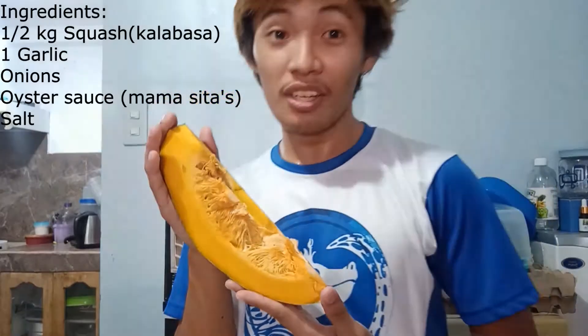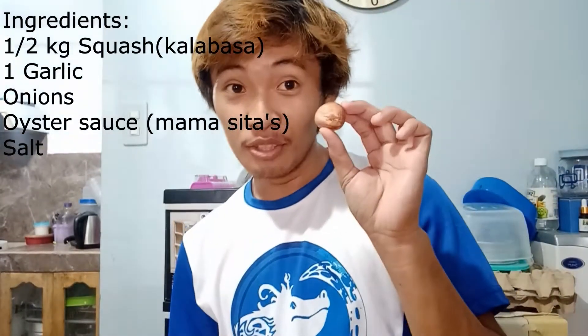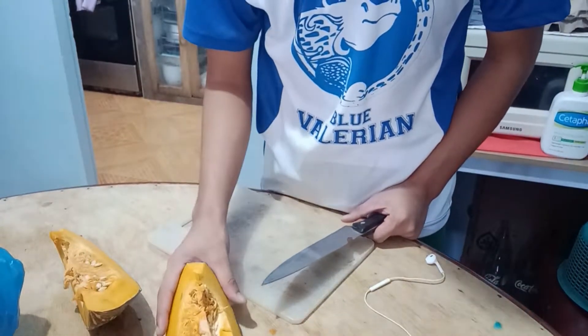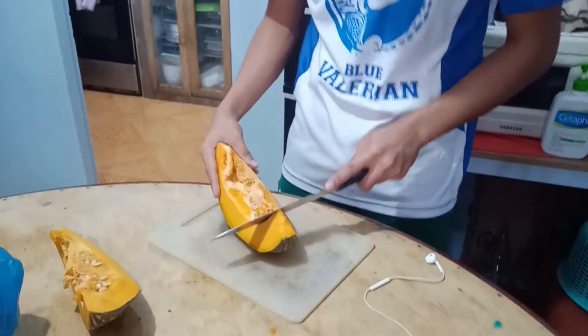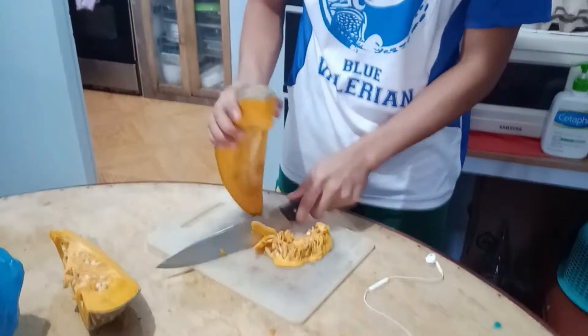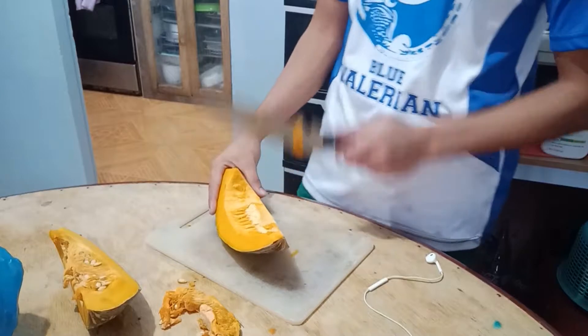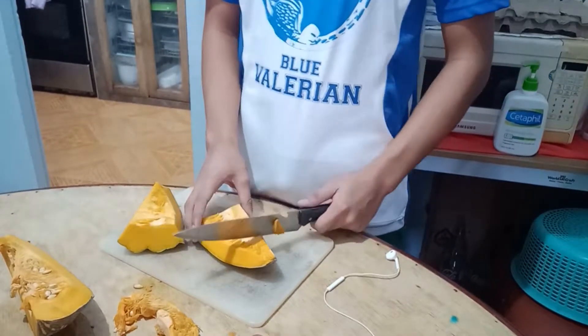So our ingredients for our dish is 1.5 kg of squash, garlic, and onion. First, we weigh the squash: 1.5 kg... 1.4 kg... 1.8 kg.